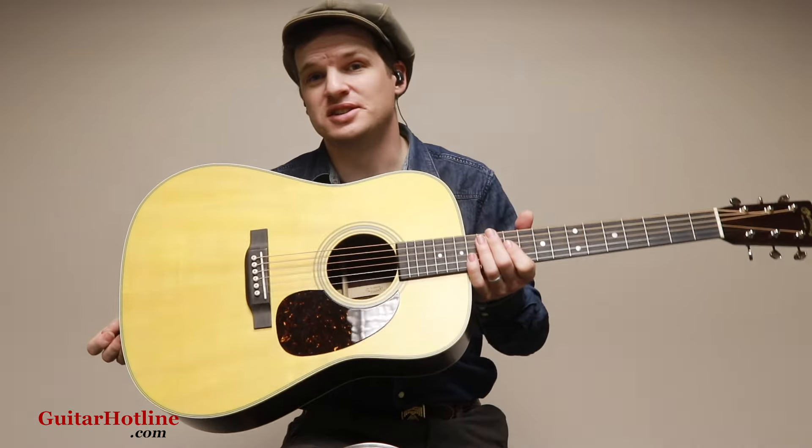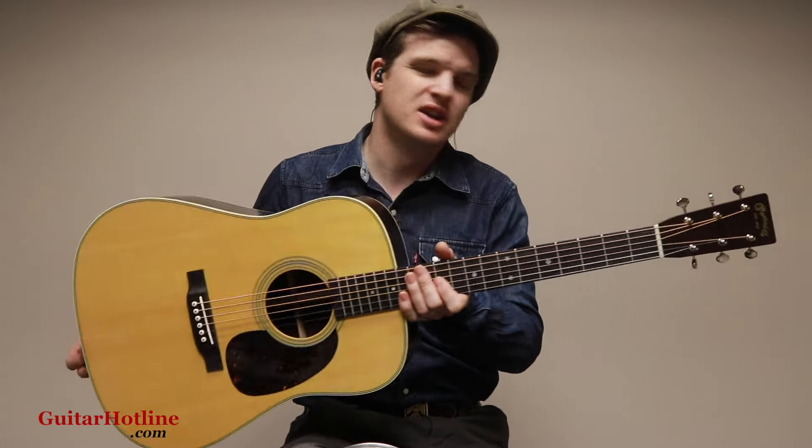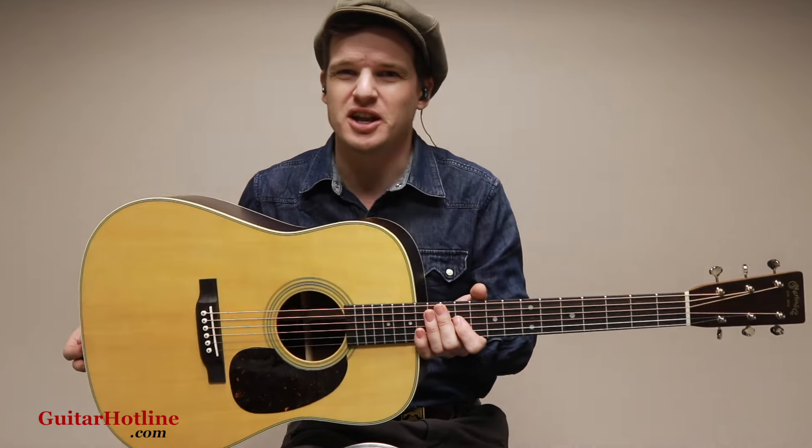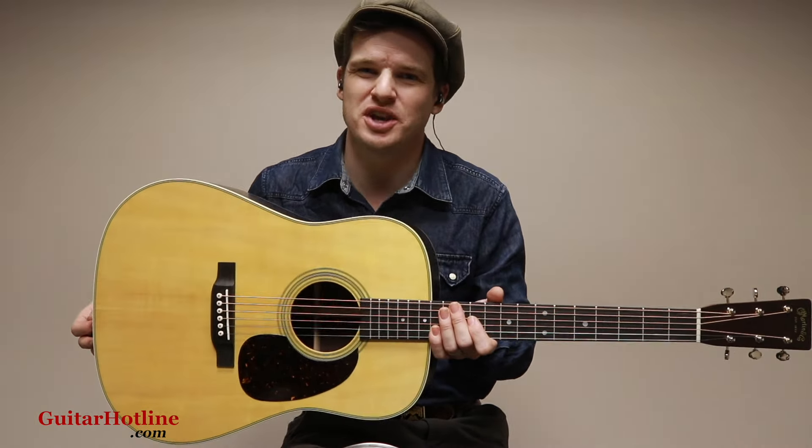All right, so that's the Satin Finished D28, brand new from Martin this year. For more information, check out GuitarHotline.com. Be sure to hit like and subscribe. We're trying to grow the channel so we can make more videos for you. We'll see you on the next one.